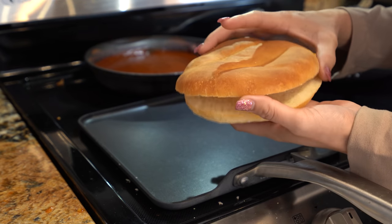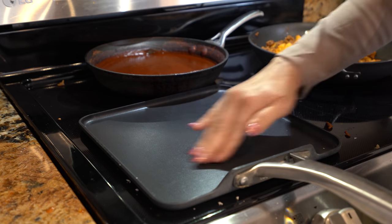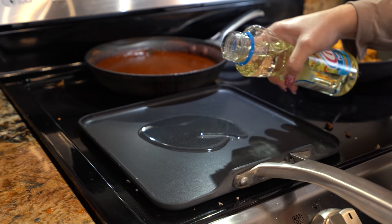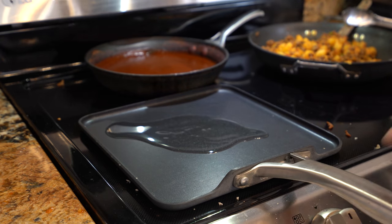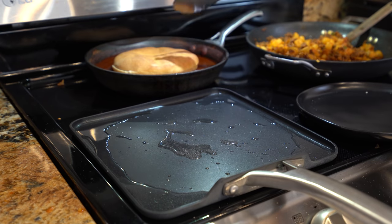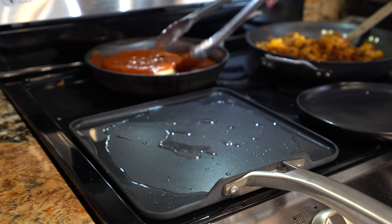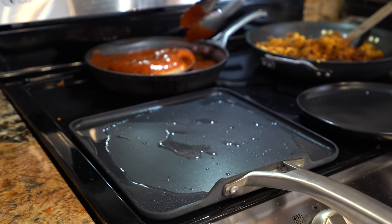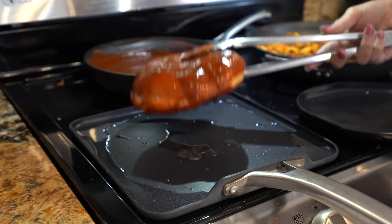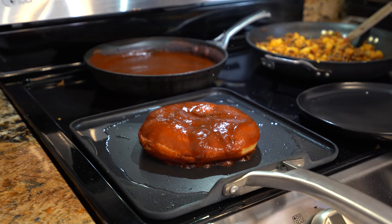Okay, so now we're going to grab our bread and open it in half. We're also going to grab our comal, set it on medium heat, and add oil and let that heat up. Alright, so now we're going to grab our bread and dip it into the red sauce, making sure that it's fully coated with the sauce. Then we're going to transfer it into the oil.